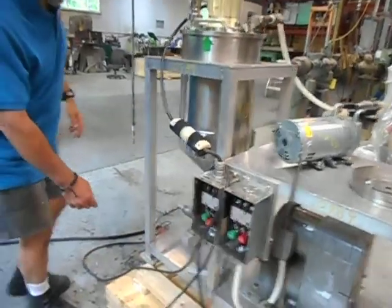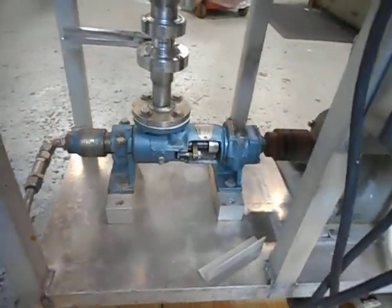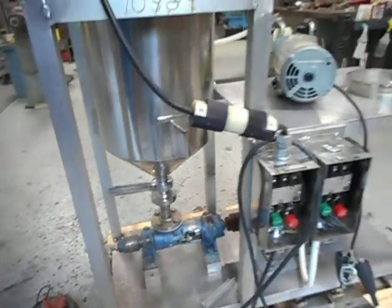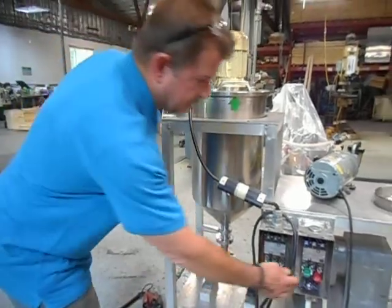You can see underneath the pump — we do have the pump connected. We can't run it too long; we've put a small lubricant in the pump just to keep the stator from wearing too much, because it has a rotor stator in the pump portion here to pump out the materials.